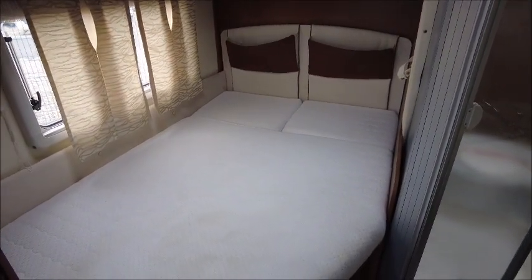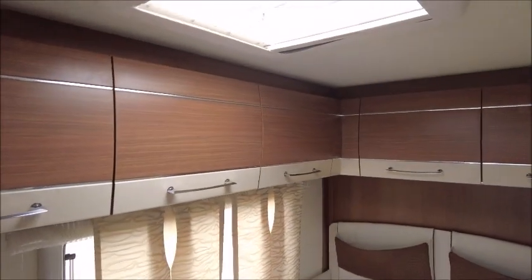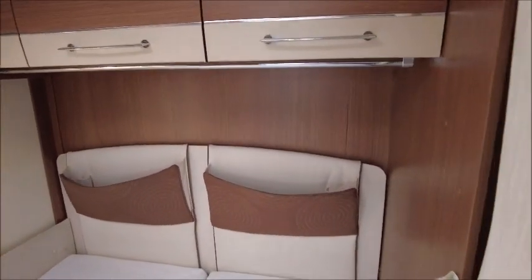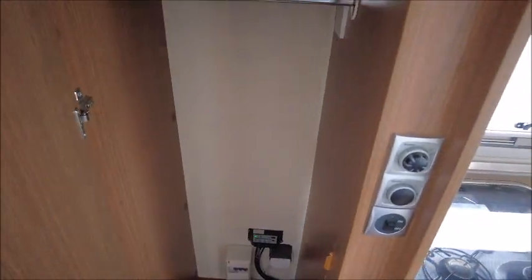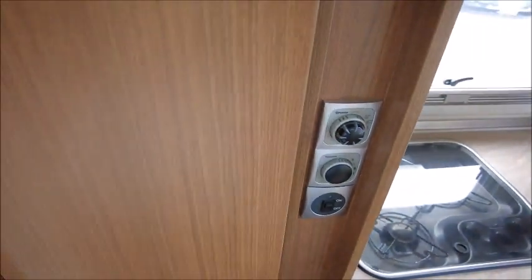Bedroom area next. There is a fixed bed with a memory foam mattress on top, with compartments below. You've got five overhead storage lockers and there's space in the headboards as well. Looking here, we've got wardrobe space, and it looks like there is a solar panel on the roof.